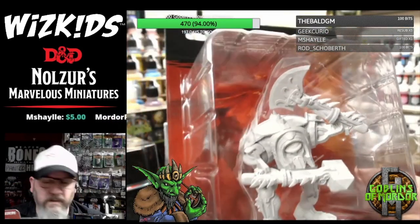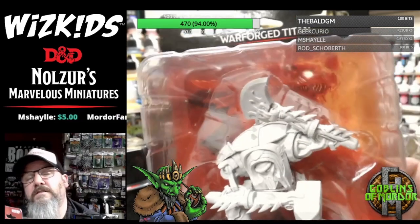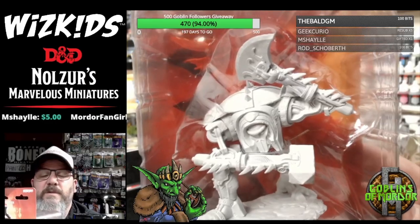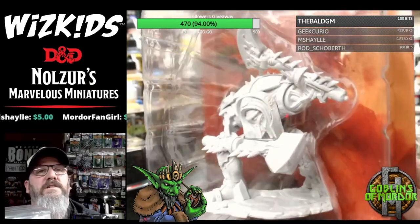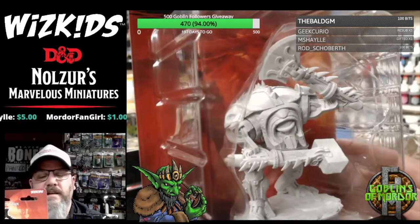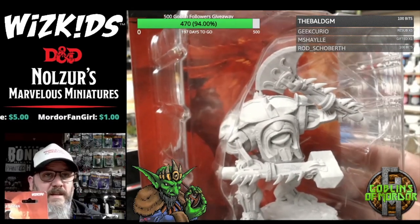This is nice as well. It reminds me of — I won't say the name of the company — but it reminds me of a certain type of miniature from a different company that does a space-type game.